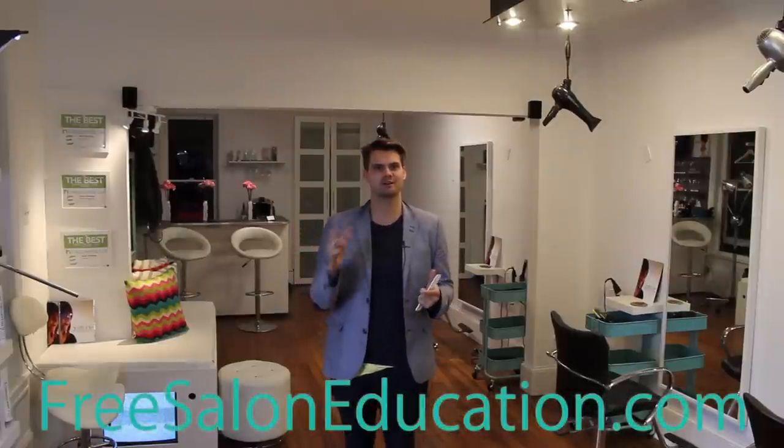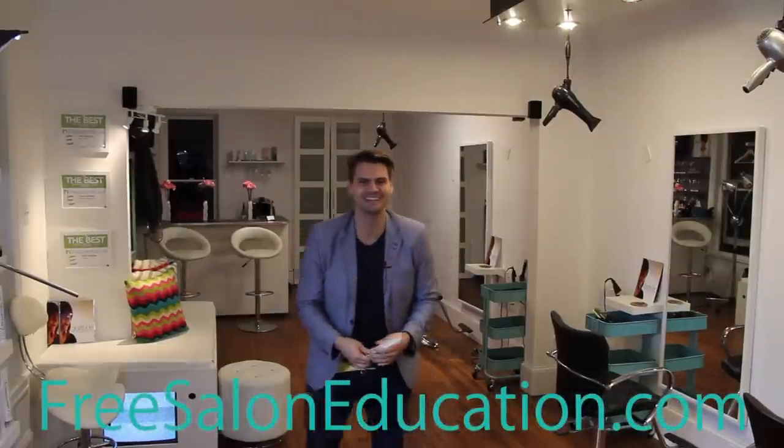Hey guys, this is Matt Beck from FreeSalonEducation.com. I'm so excited to show you guys something cool that I've actually been doing as I cut hair for about 10 years now — it's the scissor technique I use. A lot of people have been asking me about it. We've done about 68 videos now, and it's a question that's come up a lot. I said I would show you guys on video if we had 3,000 subscribers on YouTube — turns out we hit 3,300 today.